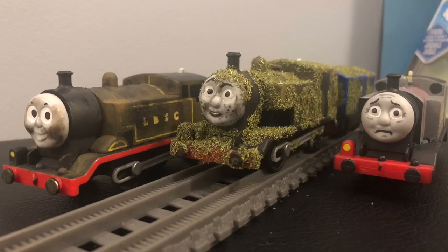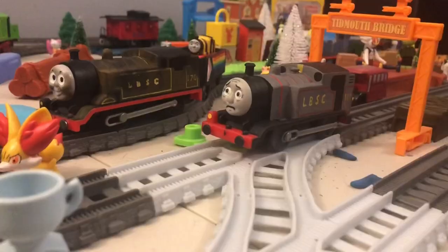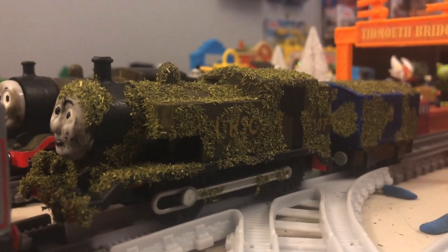Alright, now let's see Tom Moss running on the layout. Alright, so that was my Trackmaster custom of Tom Moss. Let me know in the comments what you guys think of this custom. Thank you guys so much for watching and I'll see you guys later.